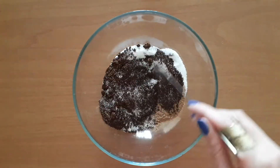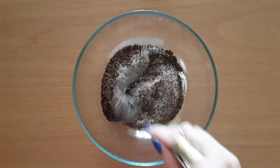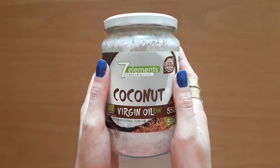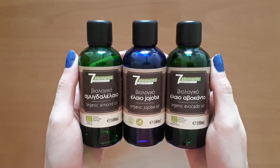Before adding the oil, we stir the ingredients well. Then we add half a cup of oil. I prefer using coconut oil, which has to be melted, but you can also use any oil you want, even olive oil.